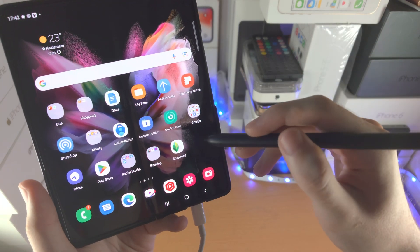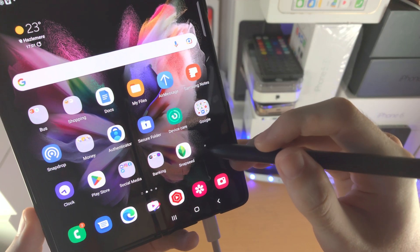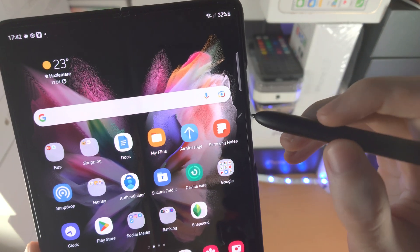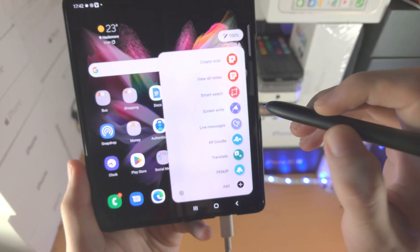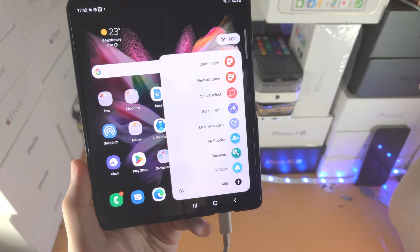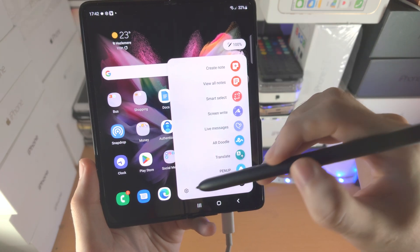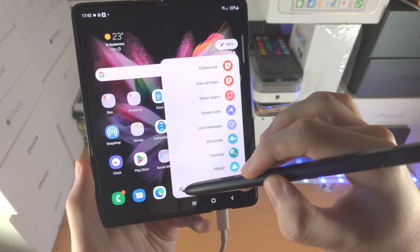To get started, bring the S Pen Pro Edition near to the screen so you see this little white circle, or do a swipe. From here, you should see this pen icon, and when you tap into it, you will see all these options you can play around with. I will break down each option, but first we need to talk about the Pro Edition's air actions.